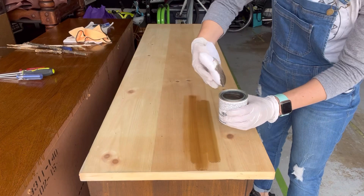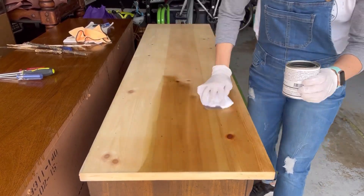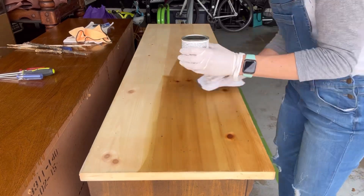Here I am staining the top. I use Fusion Mineral Paint's All-in-One Stain and Finishing Oil, and I used the natural color.